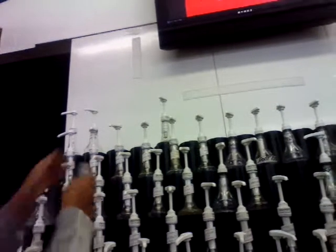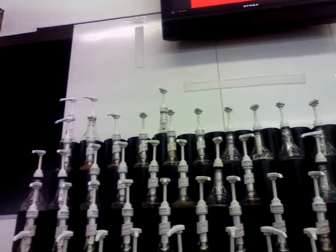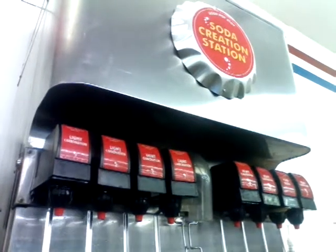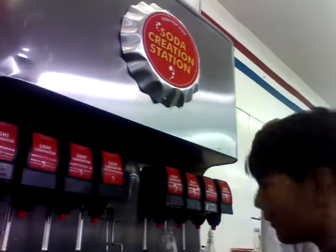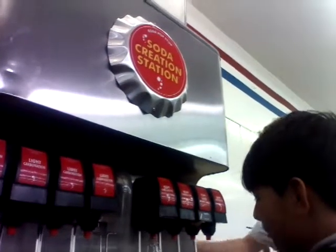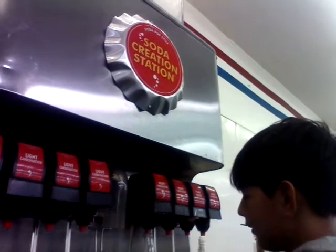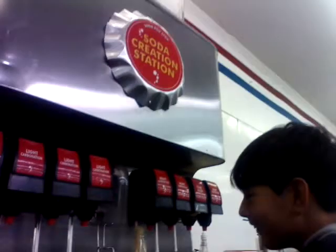I'm going to put some of this. So now we have dark chocolate cucumber passion fruit. It looks weird. I don't know if I should try this after I'm done. Light carbonated or heavy carbonated? Light carbonated, plain water, heavy carbonated. I'm going to go heavy carbonated. Pour that in — I think you're supposed to fill it to about here. That was heavy carbonation.